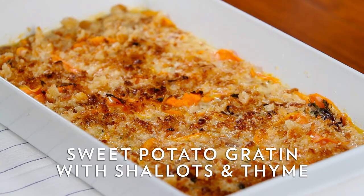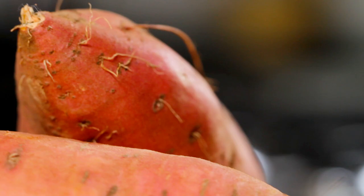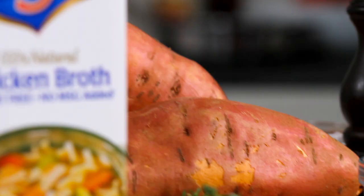Today, I'll be making sweet potato gratin with shallots and thyme. I love this dish because it's delicious and after prepping it, it goes right in the oven, leaving me time to spend with family and friends. I love the way that the natural sweetness of the sweet potatoes is complemented by the perfectly balanced flavor of the Swanson chicken broth.